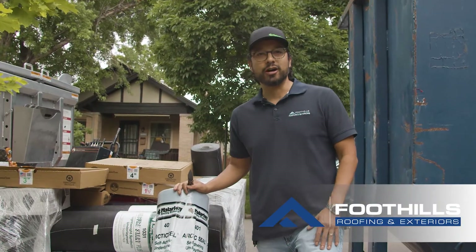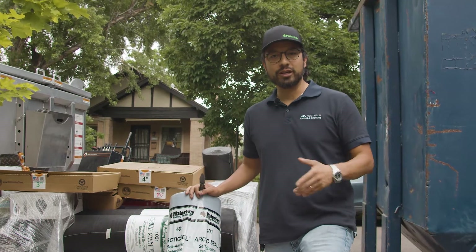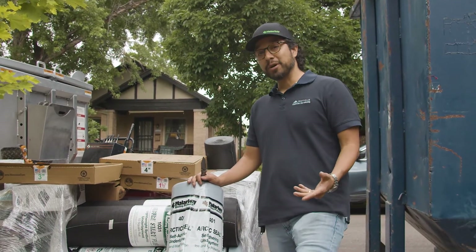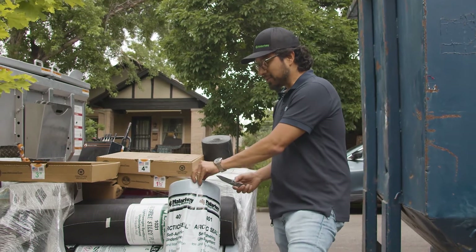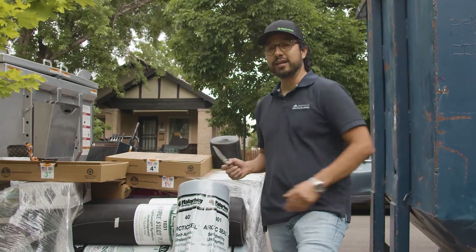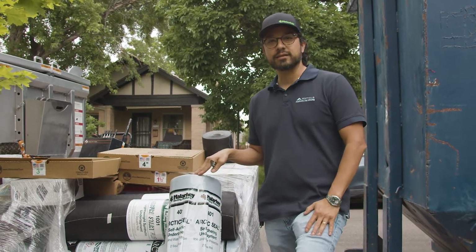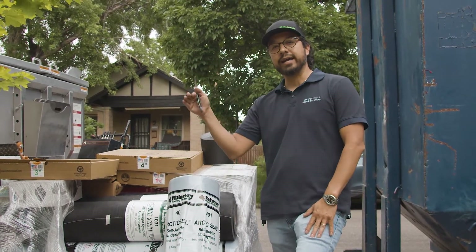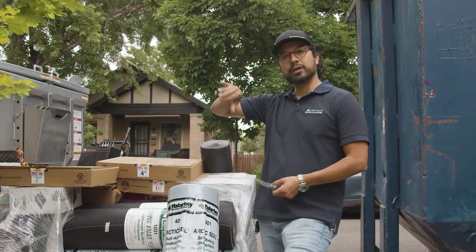We're going to do a product demonstration on what's called the ice and water shield. Ice and water shield is a very important component of any roof system. I recommend putting it on every roof regardless of where you are, especially in Colorado. We get a lot of ice buildup on the eaves and perimeters of the roof, and this helps protect damage from ice and snow buildup on the eaves where you have your wood trim.